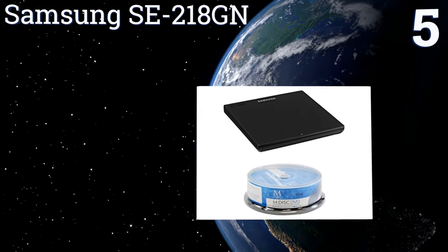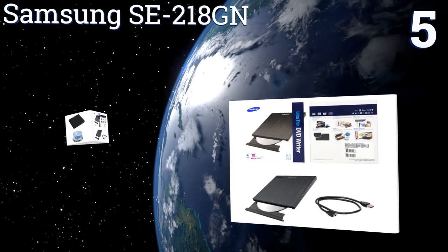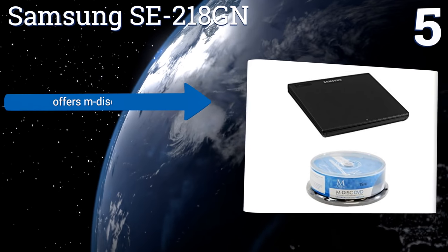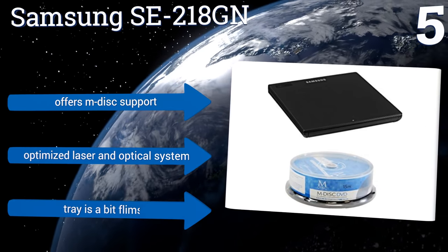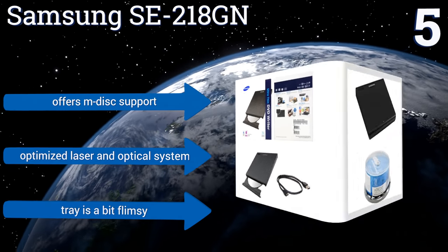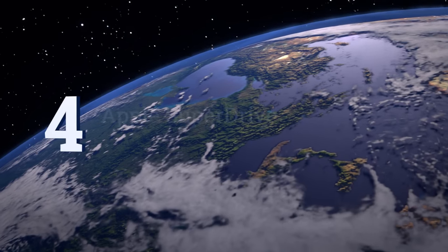Moving up our list to number five, from its sophisticated buffer underrun technology for error prevention during the writing process to its ability to connect to both tablets and televisions, the Samsung SE 218GN is one of the most versatile options currently available. It offers M-DISC support and an optimized laser and optical system, but the tray is a bit flimsy.